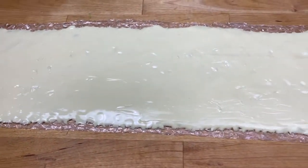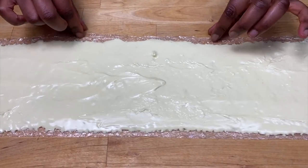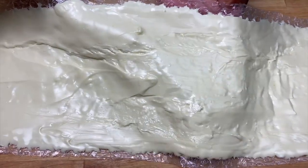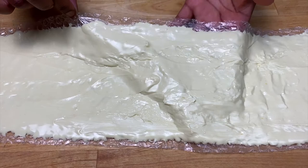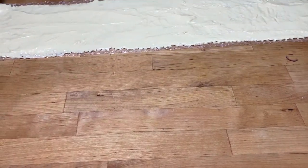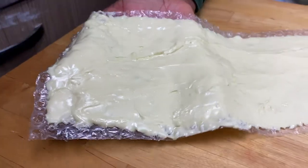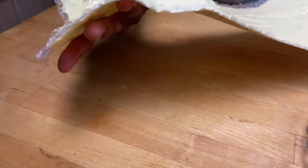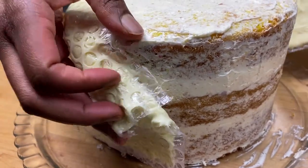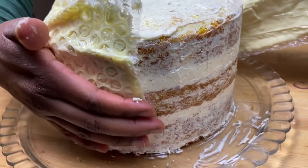Now I'm going to wrap it around the cake and leave it to set completely. The chocolate has been setting for a while — it's not completely set, it's still quite sticky but it's thick and it doesn't run off the bubble wrap. I'll get my cake and dip this and put it on the cake. You can neaten it later, but the main thing is to put it on the cake and press it down like that.